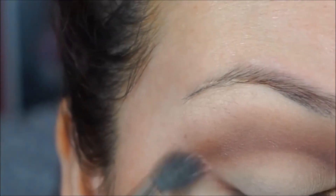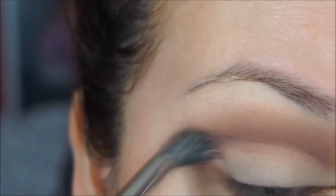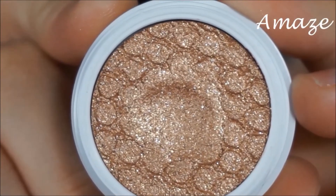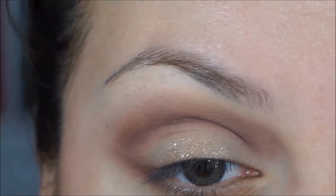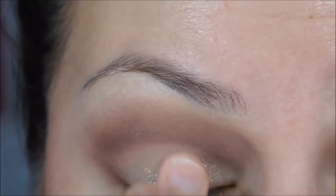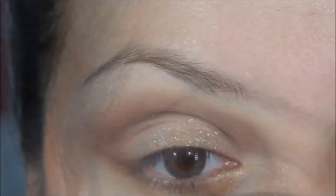I'm going to blend that out and then apply A Maze from Colourpop Cosmetics — such a beautiful color. I'm applying this with my fingertips on my eyelid because it's the best way to get the best application with these eyeshadows. I'm in love with them, they're so amazing.